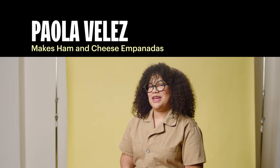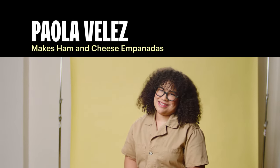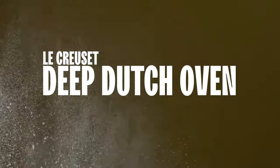I'm actually going to be making a fan favorite: ham and cheese empanadas. Ham is one of those things that, for me, just feels like the holiday season. We're going to need ham, cheese, flour, and our Le Creuset Dutch oven.